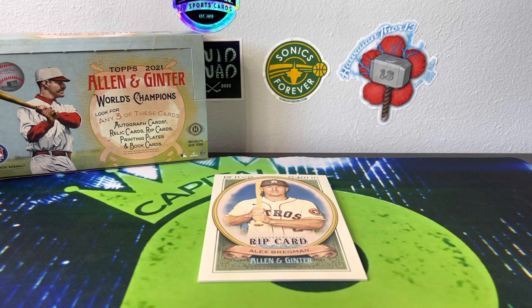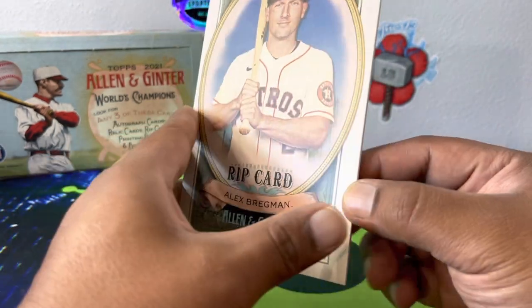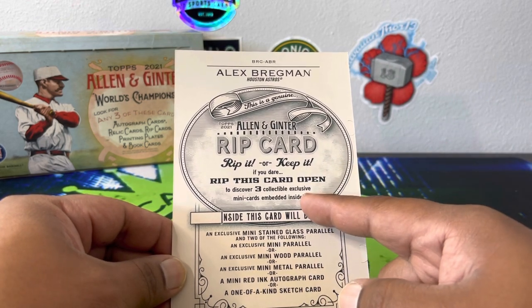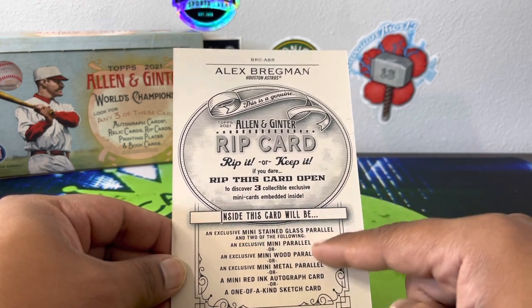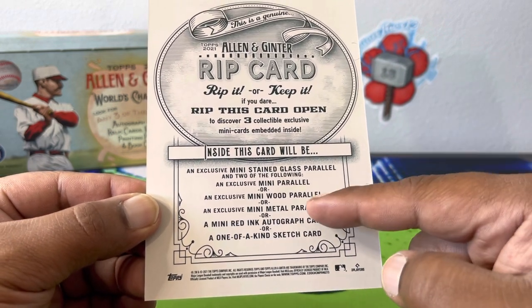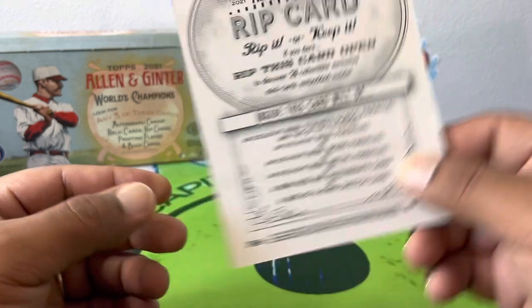All right guys, we're back with the Alex Bregman rip card from 2021 Allen and Ginter baseball. This is number 21 out of 99. I discovered more when I looked at it — this is a genuine Allen Ginter rip card, 'rip it or keep it if you dare.' Rip this card open to discover three collectible exclusive mini cards embedded inside. We're guaranteed at least a mini stained glass parallel. Other possibilities: mini wood parallel, mini metal, mini red ink autograph, or a one-of-a-kind sketch card. It's not heavy enough for metal.